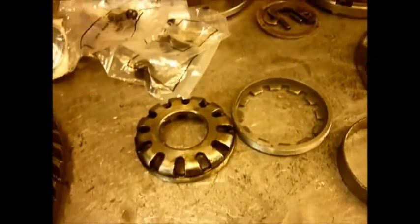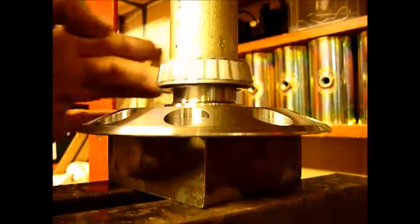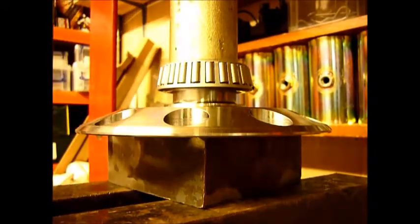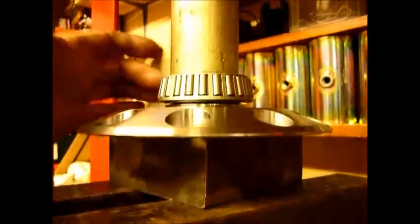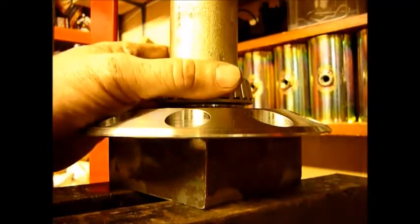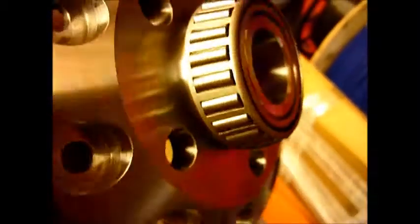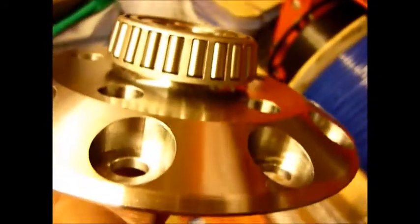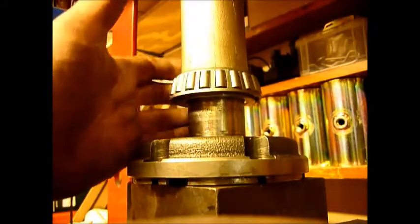Now with the flange fitted and the new Timkin bearing, we're just going to press the new bearing on to the flange - nice and tight. That's not going anywhere. There's the new replacement flange with the Timkin RTC 3095 pressed on very nicely.